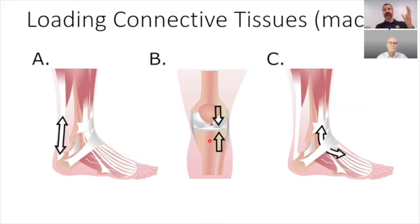When we compress them, the cells change their shape and they change the matrix that they make. When we put them under a tensile or stretching load, they become a different shape — a long shape along the line of force — and they produce a lot of collagen and very small proteoglycans. When we compress them, they produce very big proteoglycans, which hold lots of water.